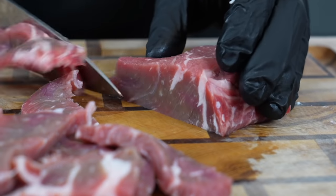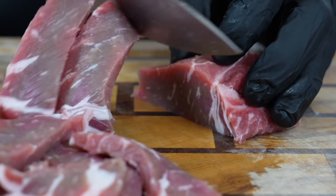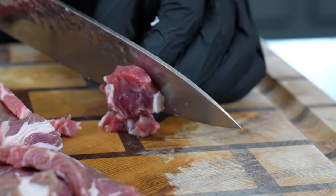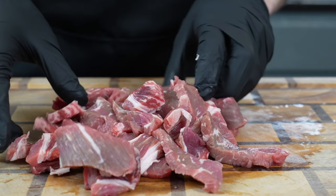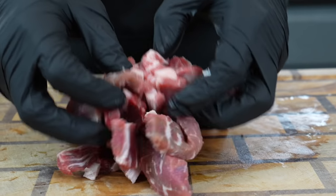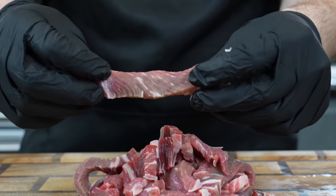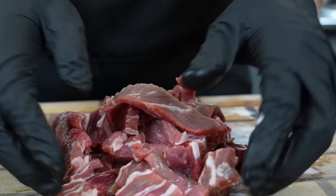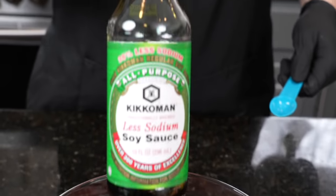All the specific measurements and ingredients for this recipe can be found in the description box below. We got our steak shaved nicely — we want it to be about a quarter inch thick or so, something like this. Once we have it all prepped and ready, we're going to add it to a mixing bowl and get some flavor in there for a marinade.